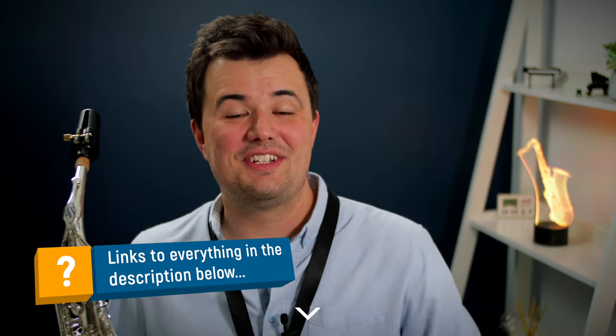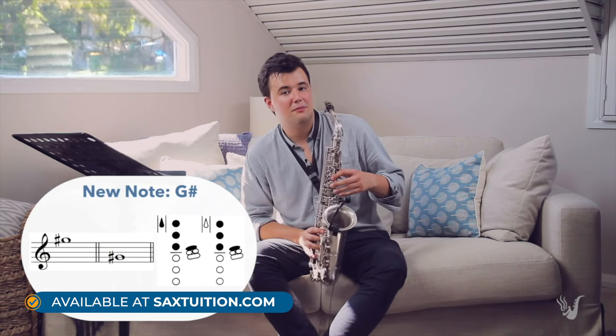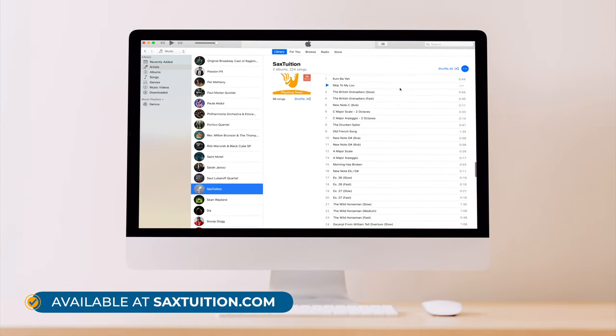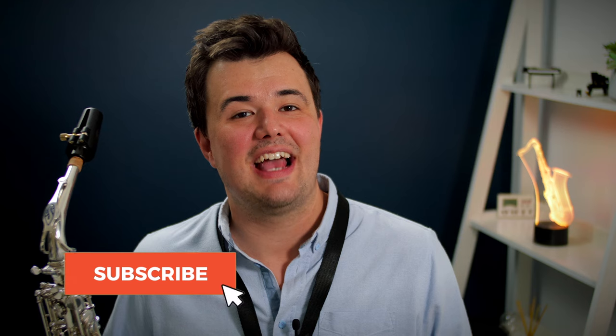I hope you enjoyed that roundup of sax gear and feel more confident that you've got everything you need to dive into the saxophone. Remember, if you've got questions or you're looking for links to any of the products mentioned, I've put all of that in the description down below. And if you're looking for a course that will teach you every note on the saxophone, how to get a great sound, how to read sheet music, and how to play beautiful melodies, check out the Sax Tuition Beginner Series — 12 lesson videos, over 200 demo tracks, and a 68-page ebook. Thanks for watching, click like if you found it useful, and subscribe for more great saxophone content.